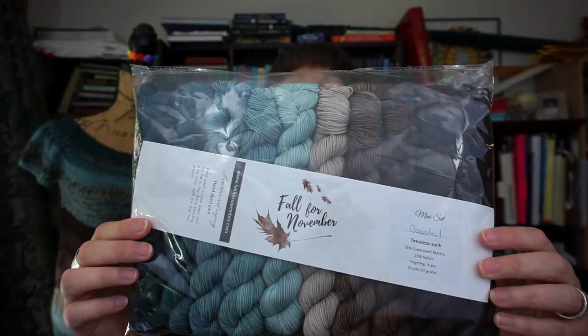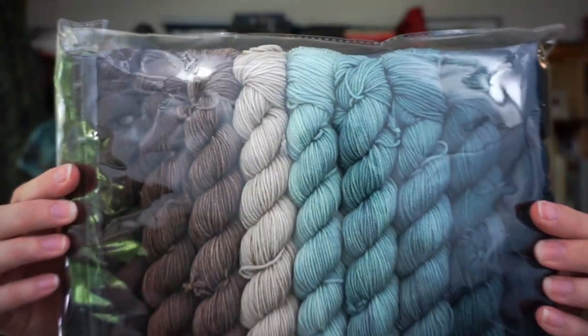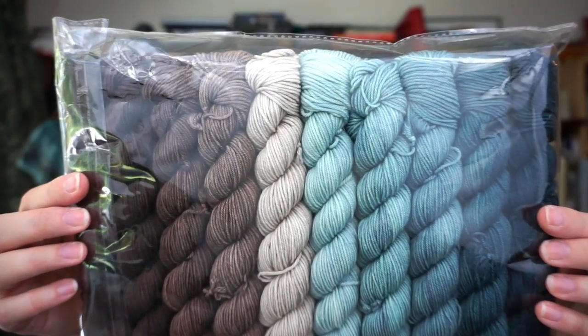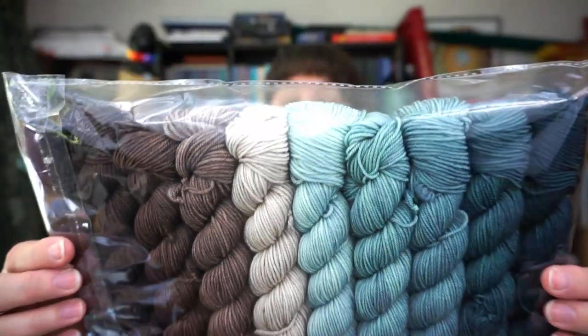I ended up using the mini mini kit for this one because the Bracklin Crop doesn't take a lot of yarn — it's short sleeve and meant to be cropped, though I made it a little longer than the pattern calls for. The kit is on Fall for November's Timeless Sock base — a fingering four-ply superwash merino nylon — the standard. One section with speckles is actually not from the kit at all; it's a substitute.